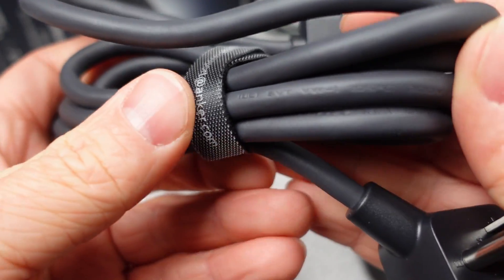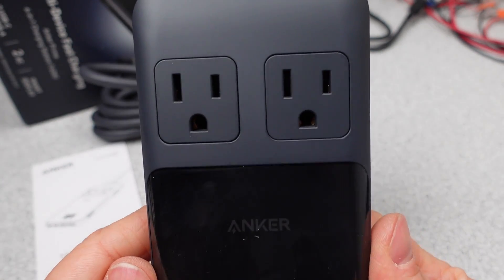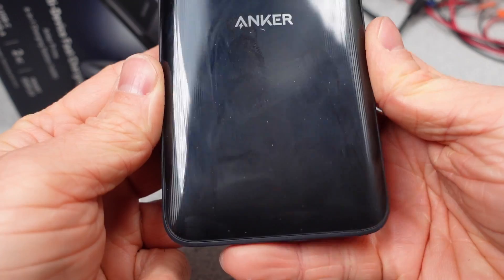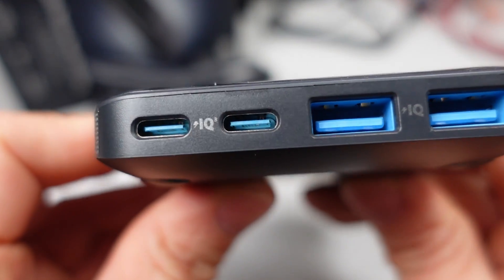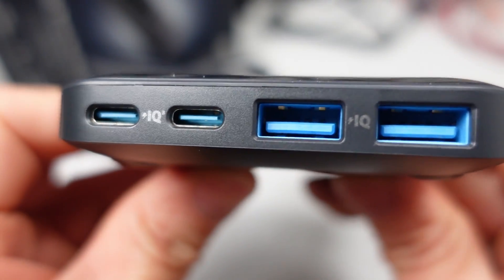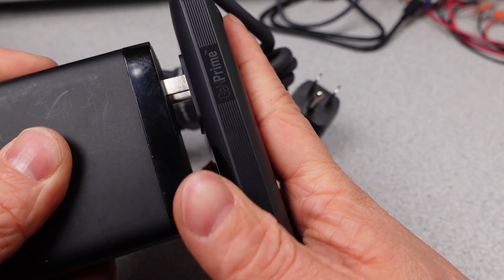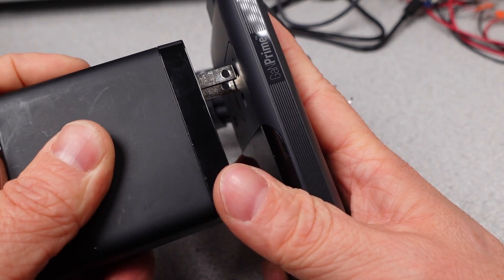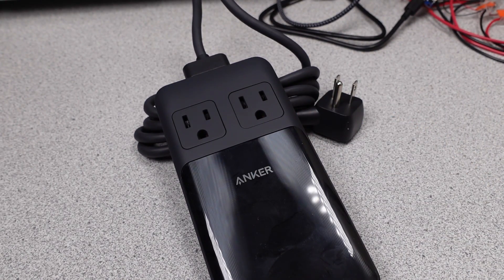Not too much of a fan of that proprietary connector. It is 16 gauge though. The power strip — power adapter — looks pretty slick. It has a very shiny exterior and it is very fingerprint sensitive. Dust sticks to this thing like crazy. It has four USB ports, two C and two A, as well as two AC power outlets. The AC power outlets do this kind of pop-up thing when you plug things into them. It's kind of neat, but the thinness for the sake of thinness doesn't make it better.